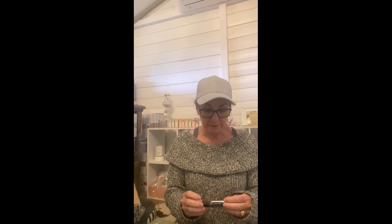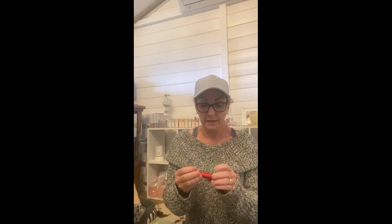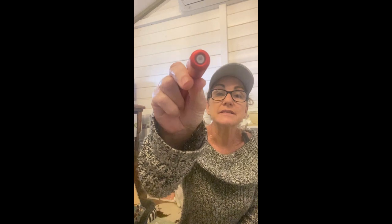I got onto the bandwagon of those little perfume travel bottles — where you press it onto the bottom of your perfume bottle to fill up a small one. Next week we're going on a cruise, just a four-day one, and I normally take both full-size bottles which take up a lot of room in my toiletry bag. I got a black one and a red one. As you can see, there's a little hole where you just press it on and fill it up. I'll let you know how they go.